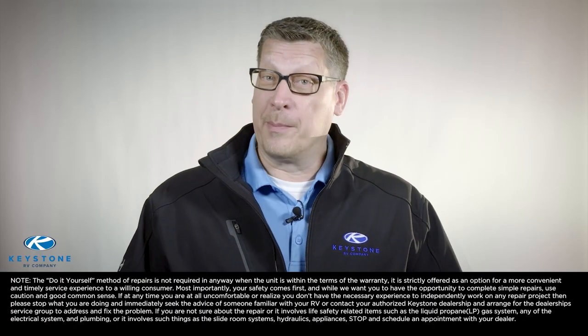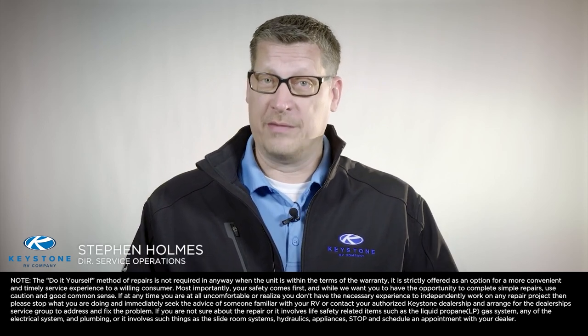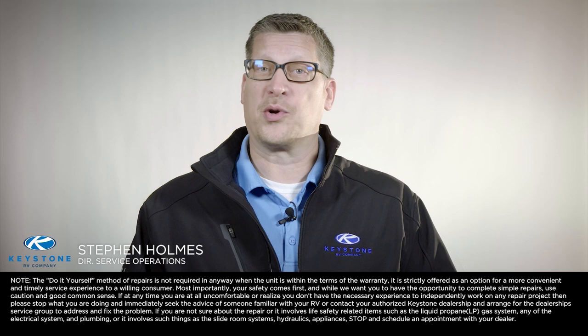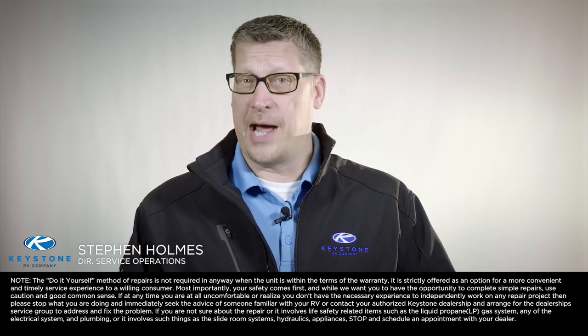When it comes to RV repair and upgrades, many RV owners wonder: can I fix my RV myself? Hello, I'm Stephen Holmes, director of service operations for Keystone RV Company. We know your time is valuable and we understand the cost associated with bringing your travel trailer or your fifth wheel to your dealership for repairs.